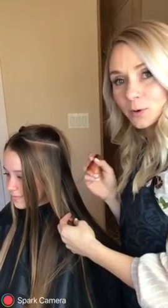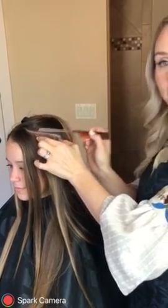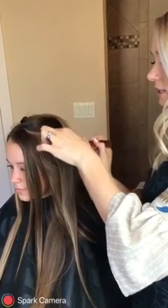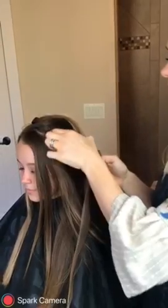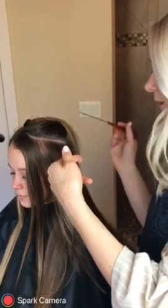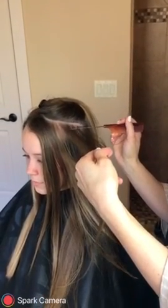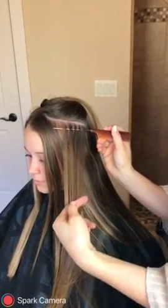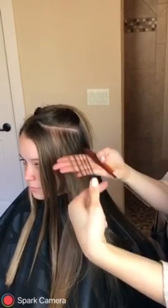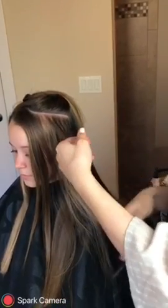The next step is to take a section about the length of the tail end comb — an eighth-inch section, about three to four inches wide — and you're going to pull it straight out 90 degrees from the scalp. We're going to come in and you're going to weave. You can see right here, and if you lay it over your hand, that's how the hair will lay, so you want to test it and make sure it's going to look great.